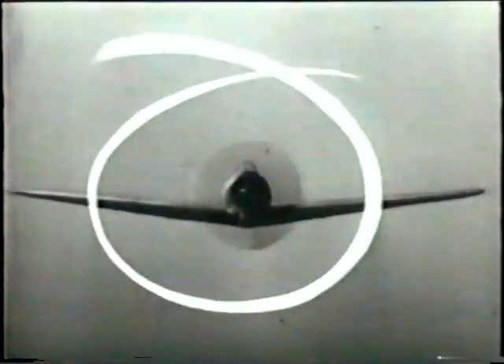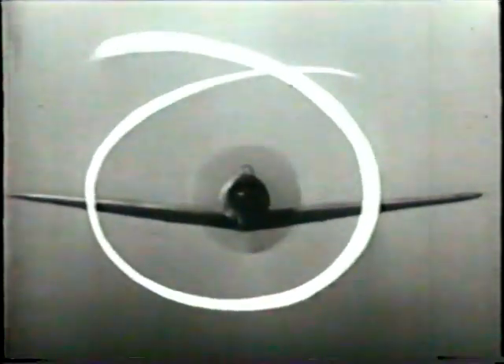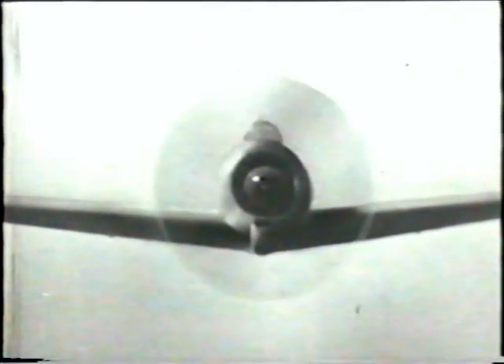This is the Japanese Zero. Take a good look at her. Your recognition of the Zero may save your life. Your recognition of the Zero may destroy its life.